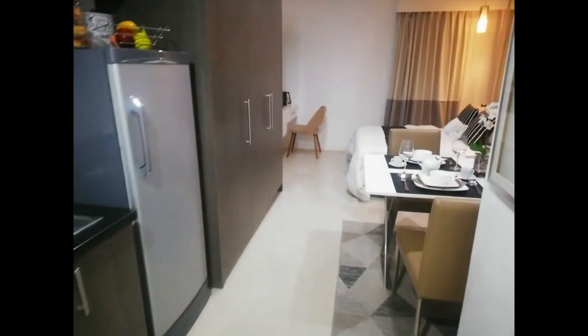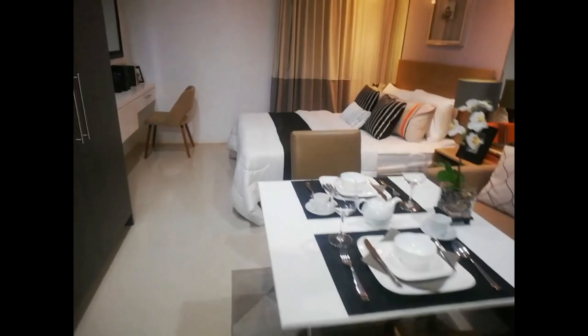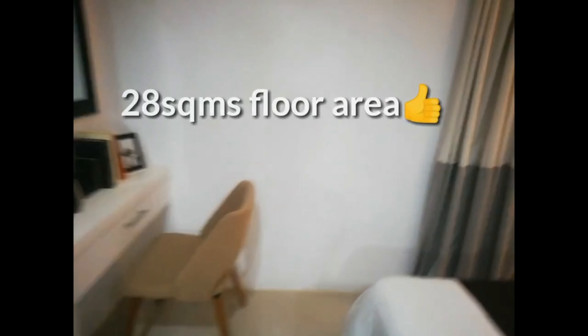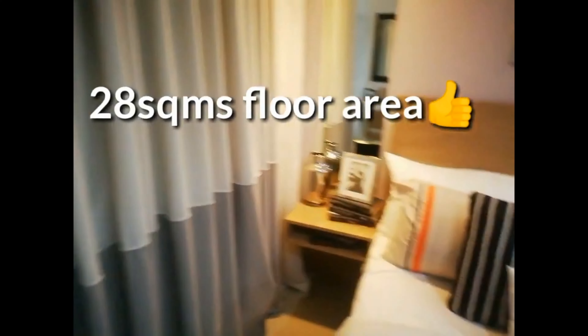We are here inside Vista Suarez Residences in Cebu City. This is the studio type unit with a floor area of 22 square meters, and this is the floor plan of the studio type unit.